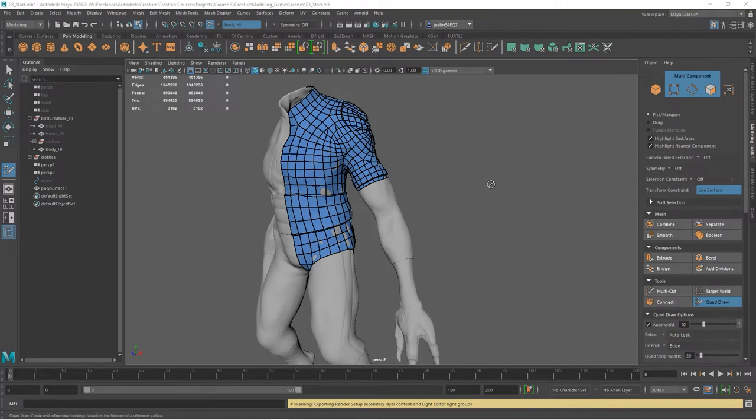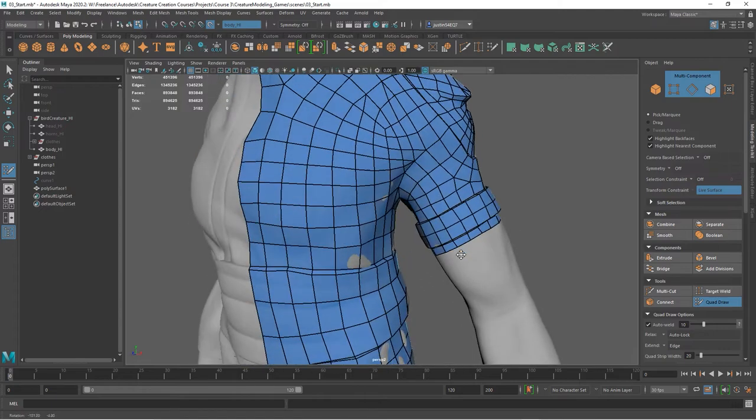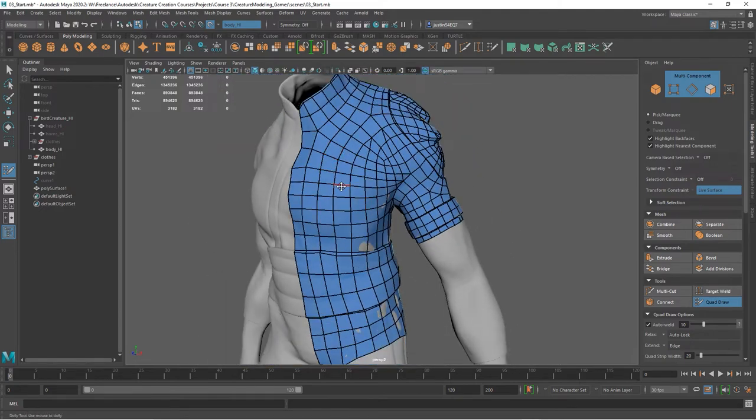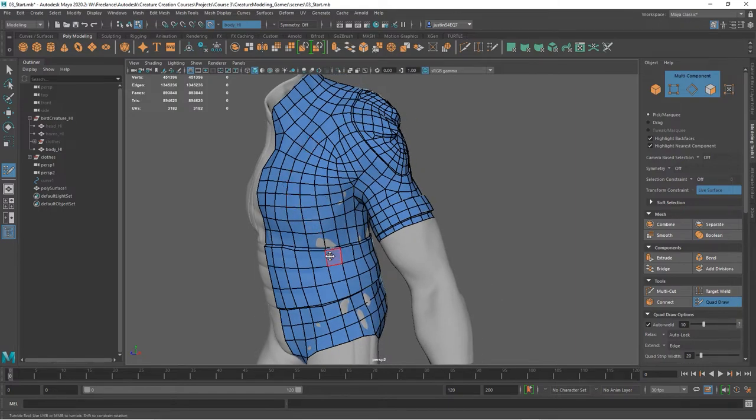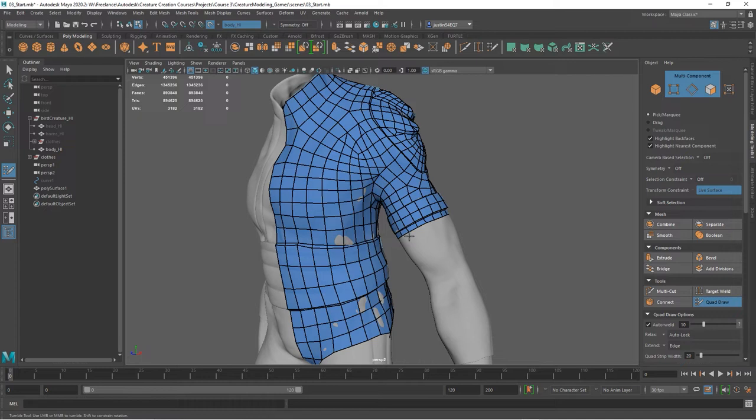Let's continue working on the body. This is as far as I got, and one of the things you might notice is there are a lot of polygons, really on areas especially like the chest and some of these open areas. That's one of the things I want to talk about, and then there's one other thing I want to cover as we keep going on this body.